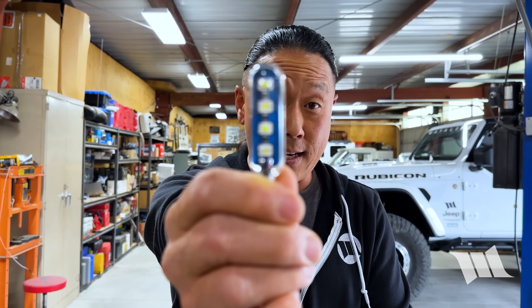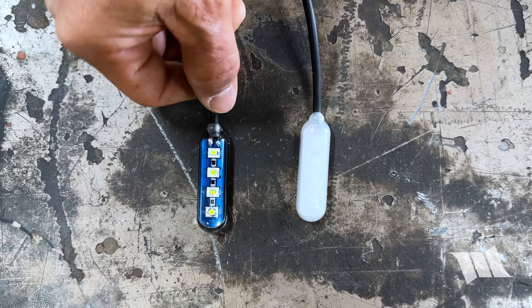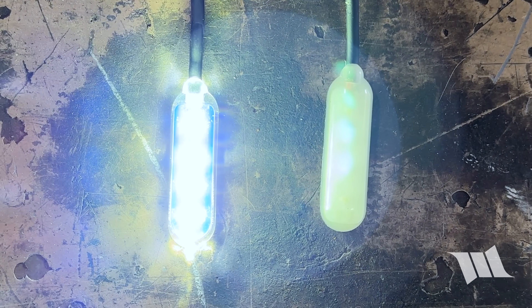When we heard that Lux had finally released these, you know we just had to get a set for our 392. Just like the original Max LED, the all-new Monster LED is just as small, but now it draws 10 watts of power and blasts over 1,100 lumens of light.